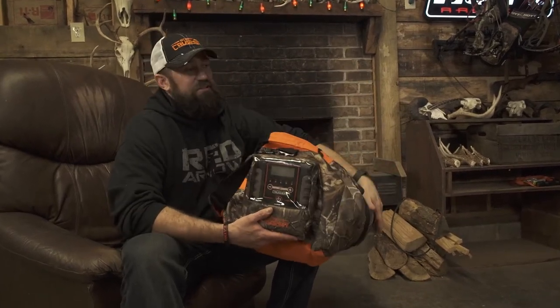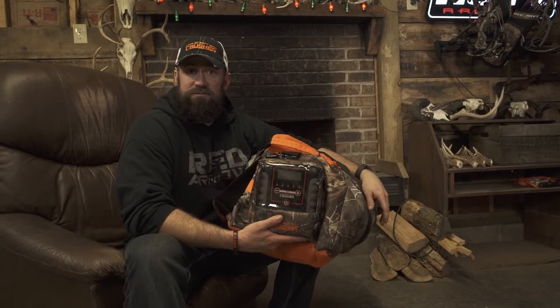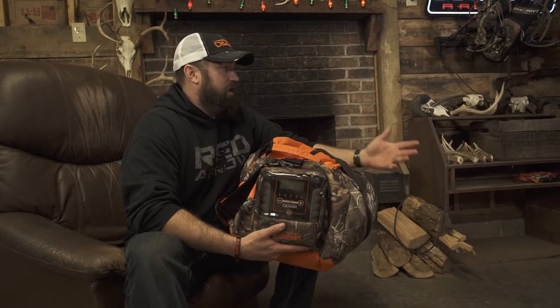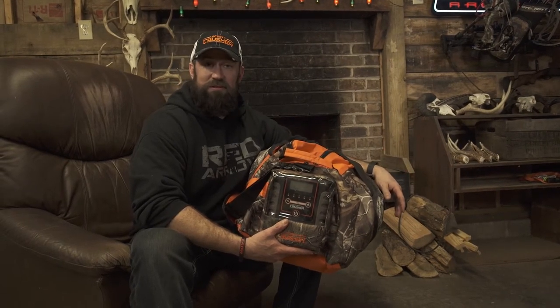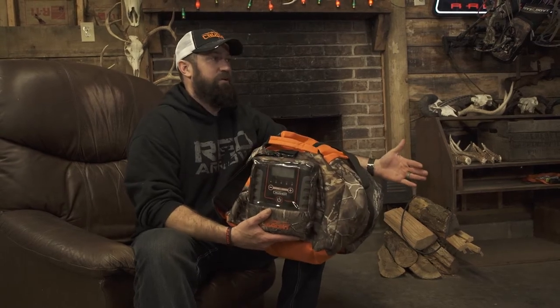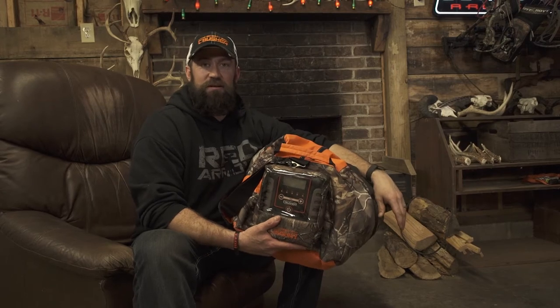I gotta tell you, this is the lazy man's scent control right here. And I am a lazy man when it comes to scent control. I don't like doing scent control. I'm not the hunting nerd that is gonna boil his boots every night because he thinks it's gonna make the deer not smell him. It's just an absolutely ridiculous process, some of these things that people go to just to get a deer not to smell him.